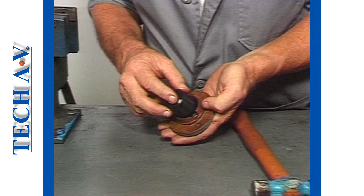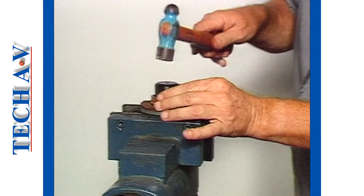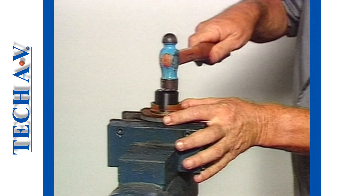When it is necessary to remove the retainer, or oil catcher, the old seal is easily knocked out using a suitable sized dolly.